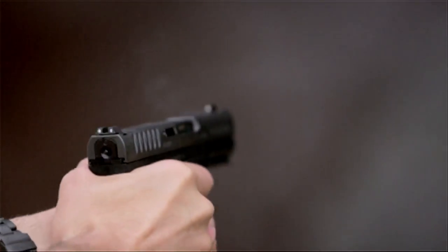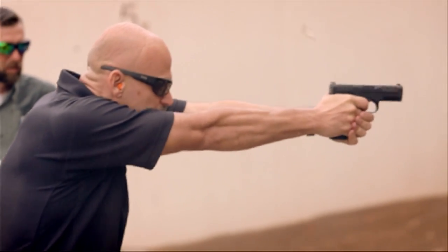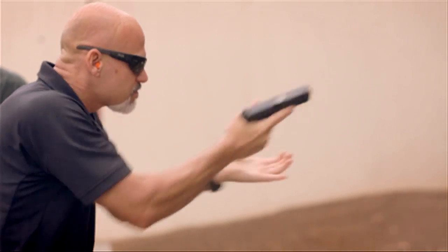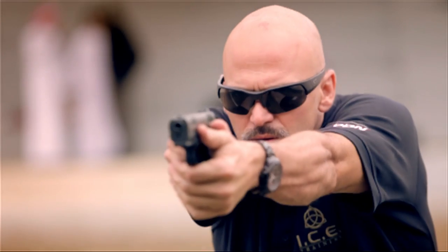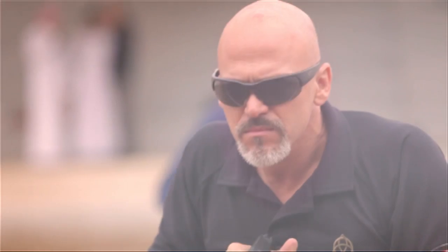First few magazines out of the Caracal CP660. I was very curious about what this gun was going to feel like after having liked the first version so much, the Caracal F. Ergonomically, it's still the same great gun — ambidextrous magazine release. The high-capacity magazine is obviously a great feel on recoil, which means rapid multiple-shot strings of fire, which is what we're training for for personal defense. I'm impressed.